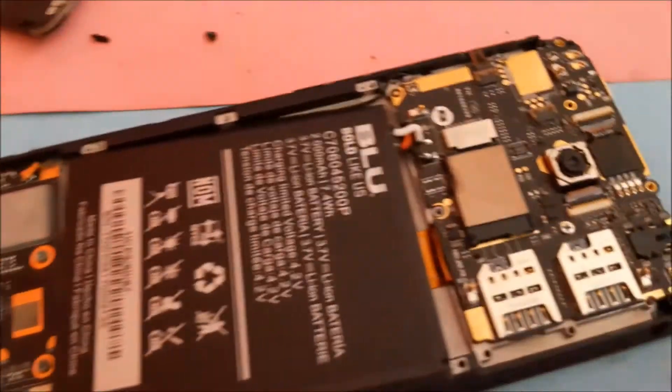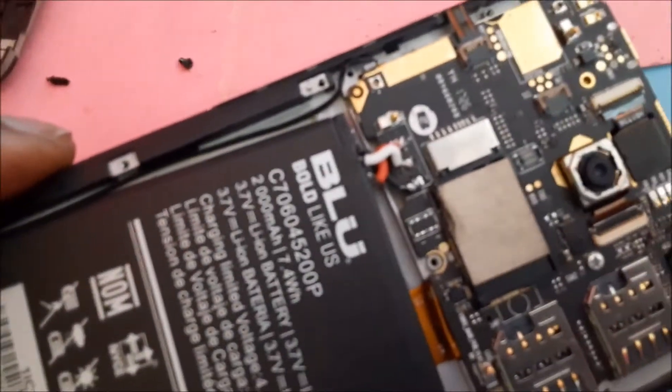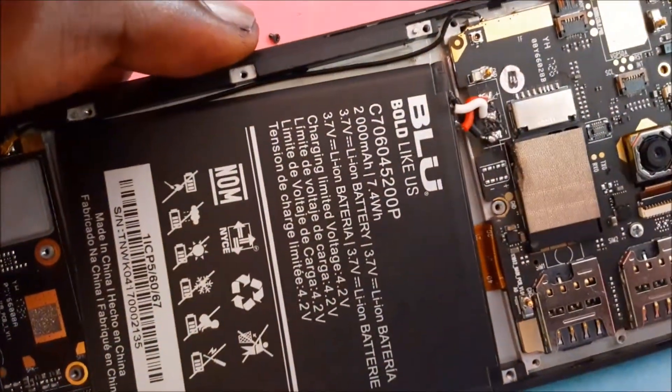I finished soldering on the wires. The only issue is that the negative wire — the black wire — is a bit short, and because of that the battery is a bit twisted. But we will rectify that.